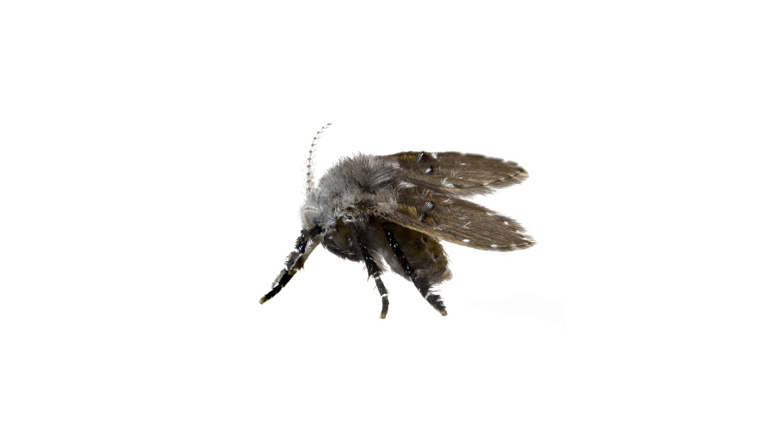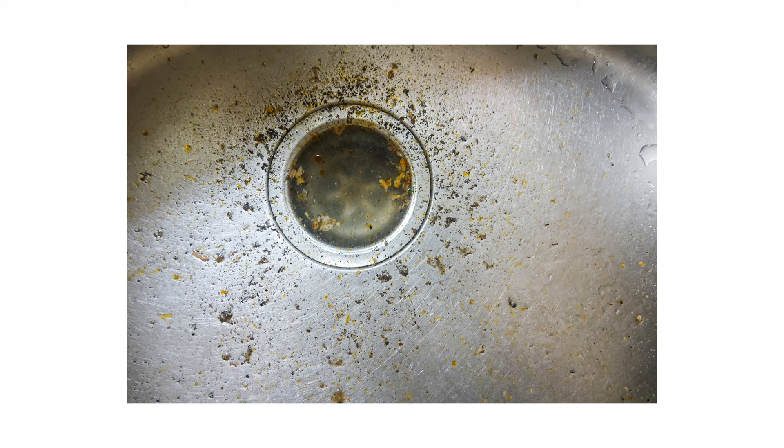Small flies lingering around your kitchen sink and bathroom drains are likely drain flies. Drain flies breed in the organic matter that builds up in drains, then fly into rooms as adults, often in kitchens and bathrooms.